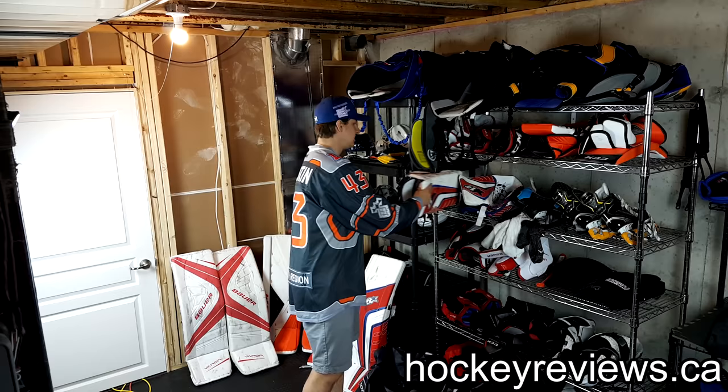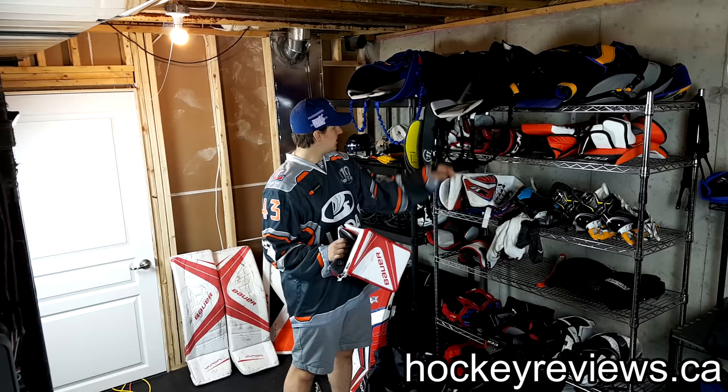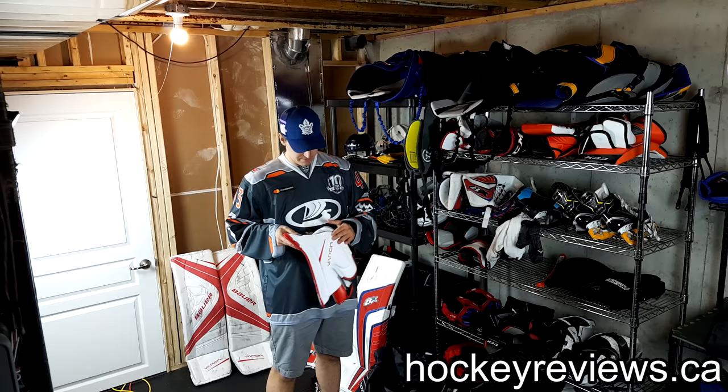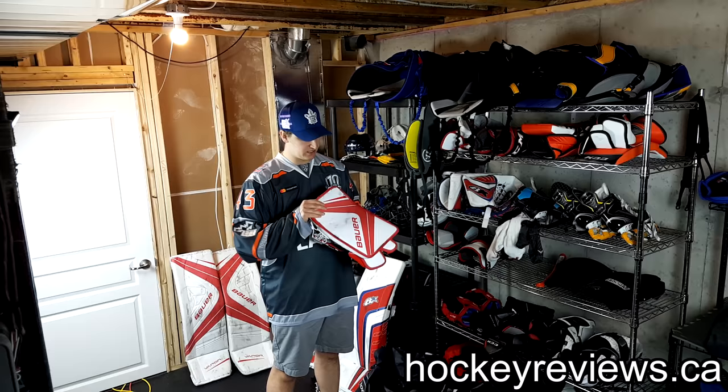So next we have the 1X blocker and the 1X glove. I did a review on the glove; I'm not going to pull it out. The blocker I don't have a review on yet simply because I haven't used it enough — I had to fix some things on the inside so it wouldn't get stuck on the stick. But I love this board — I love how Bauer does this glove. It's really close to my Reactor 6000, so I'm a huge fan.